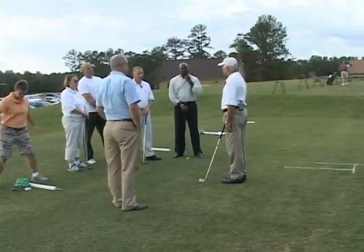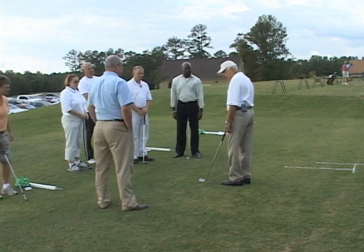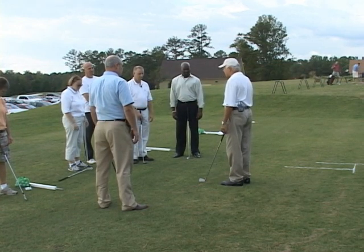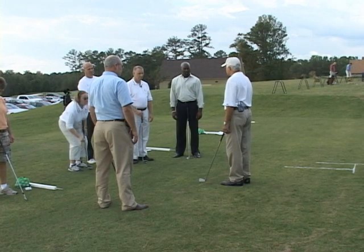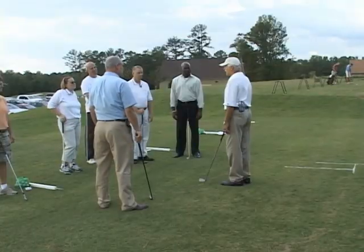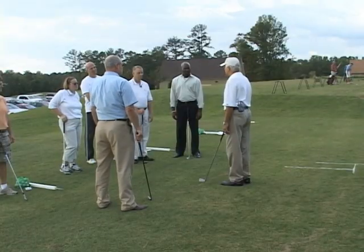I'm going to stand up nice and relaxed right now. My arms are hanging on my side. Take a look at how my left hand hangs — it's slightly turned in, and this is just a relaxed position. This is the perfect position to place your hands on the golf club.